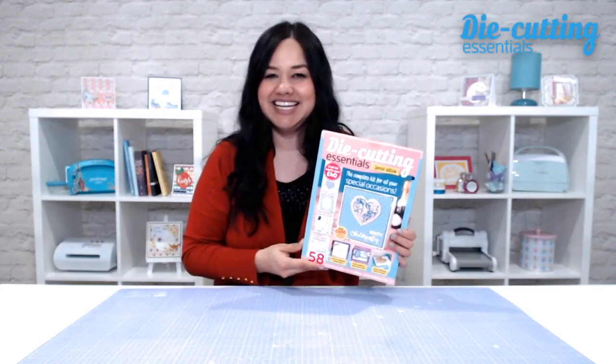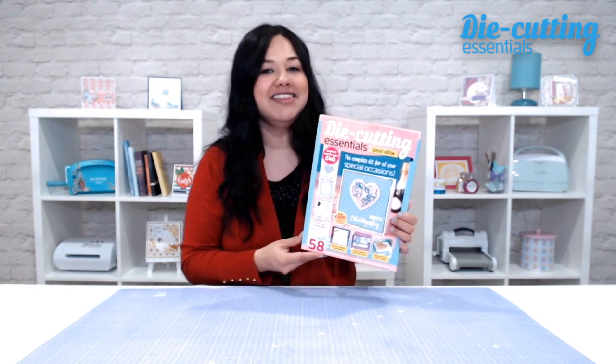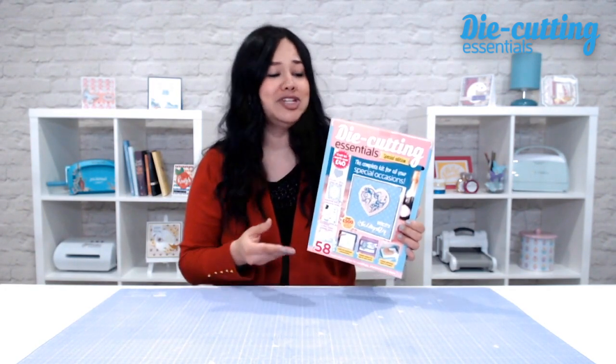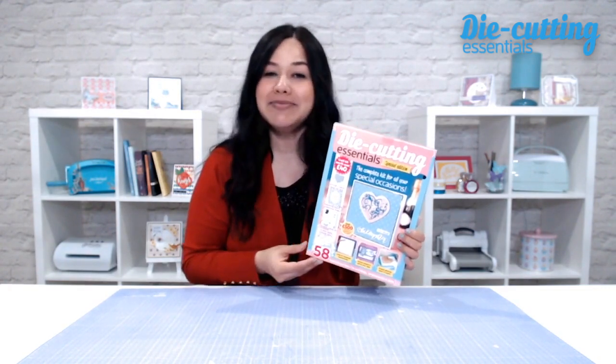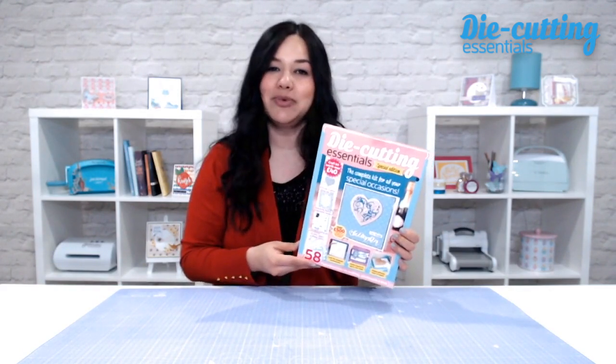Hi there, I'm Jeanette Lane for Die Cutting Essentials, and in today's video I'm sharing an unboxing of the Die Cutting Essentials Special Edition Kit No. 9, which is jam-packed with crafting goodies, specifically designed to help you create cards and projects for all of your special occasions.